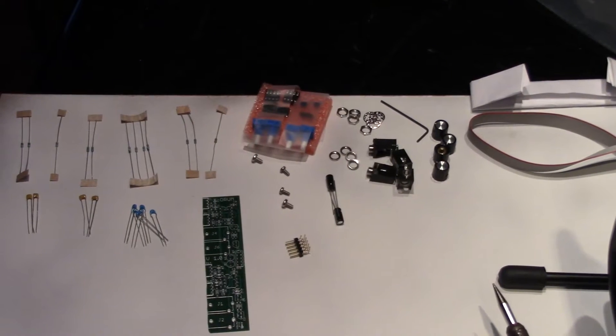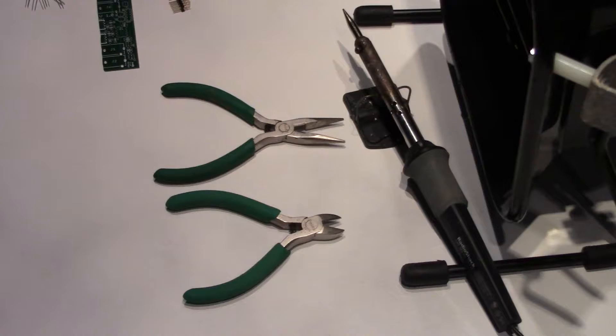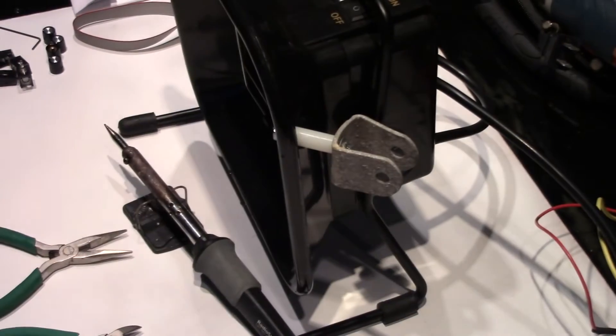Sorting all the parts before you begin makes assembly much easier. Required tools are a soldering iron, a pair of wire cutters, a pair of needle nose pliers, and of course solder. It is recommended if doing this indoors to use a fume extractor.